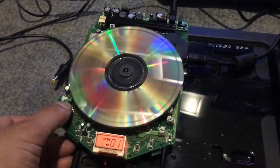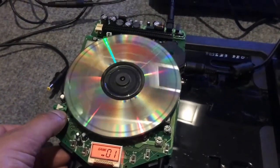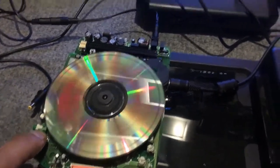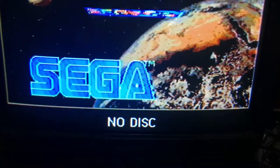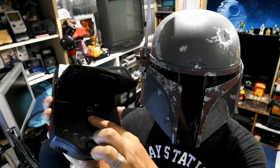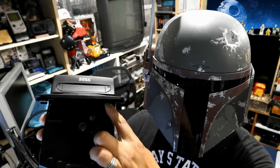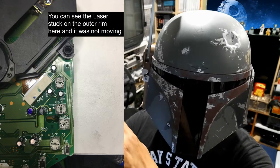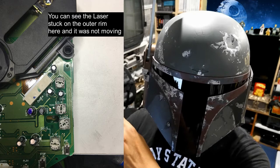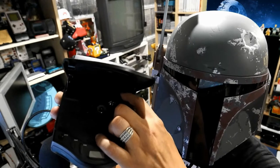I ended up taking my CDX apart down to the board level. With it open, I popped in a Sega CD and simulated the unit being closed. The CD was spinning at a pretty good speed but nothing was being read. I then looked at the position of the laser and it was stuck on the very outer rim of the track. I put the CD back in, let it spin, then reopened it and realized the laser still hadn't moved back toward the center.